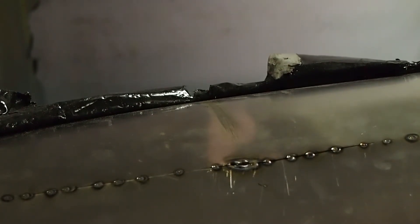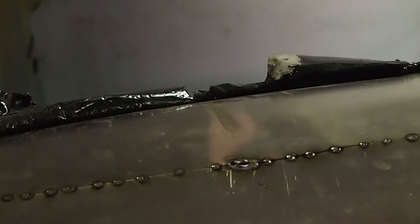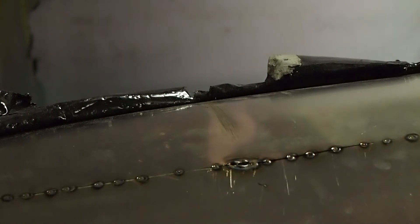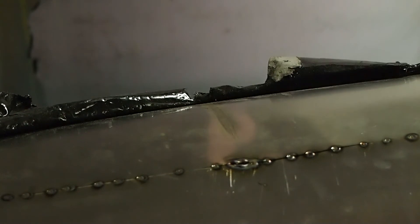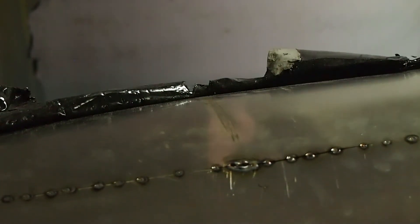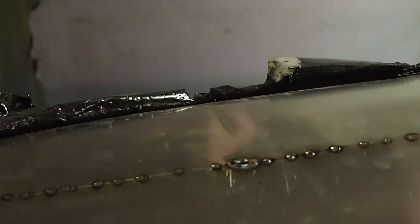Let me go ahead and paste this up and weld the rest of the seam all the way. I was going to try to weld on camera, but I block the camera and it doesn't work. So I'll paste the back, weld between the dots, and then come back and show you the next step before I have to repaste the backside again. This is John for PowerYourself.com, signing off.